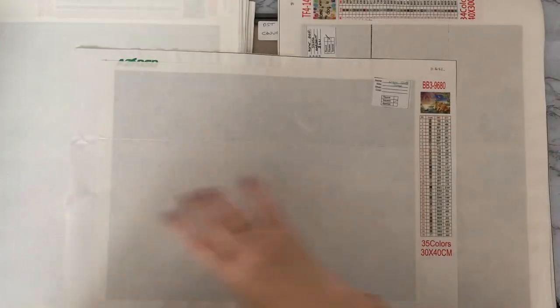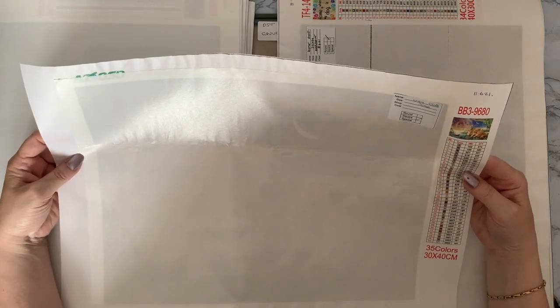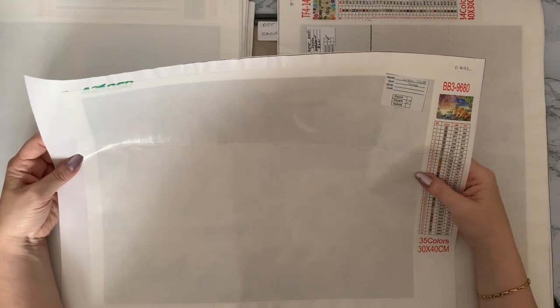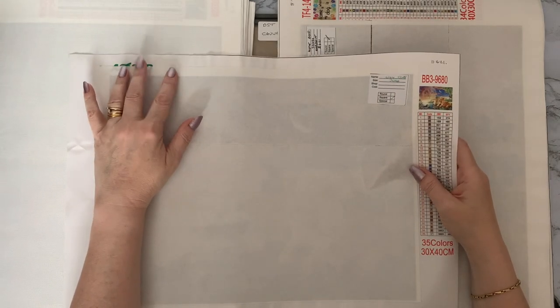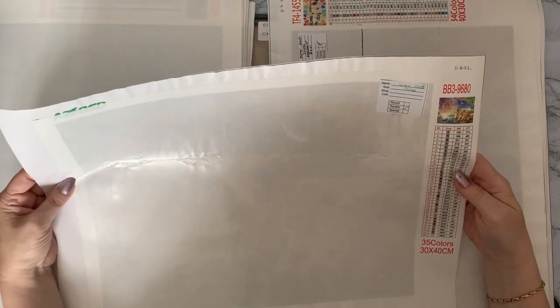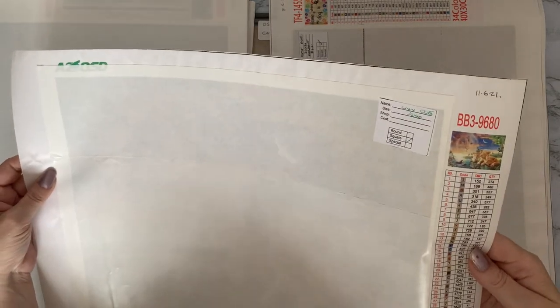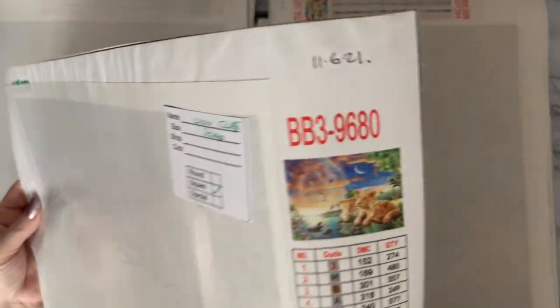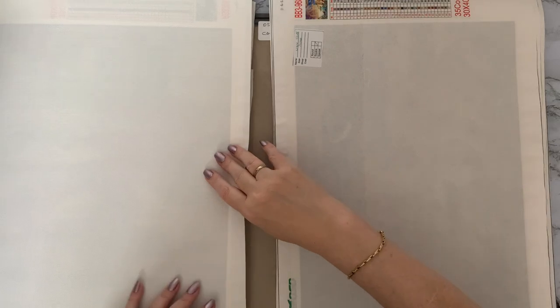We then have 'Lion Cubs' — again 35 colors. This one is from AZQSD, which is one of the four main stores I seem to have got them from. I've not written the price on this one but they tend to be around about the same price. That one is the lion cubs with the lion in the background.